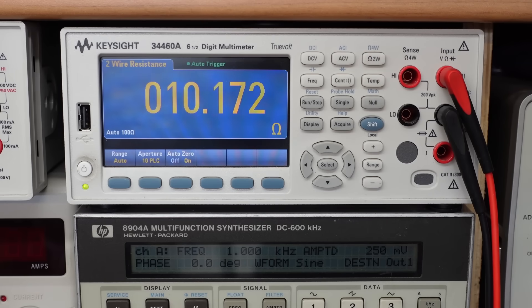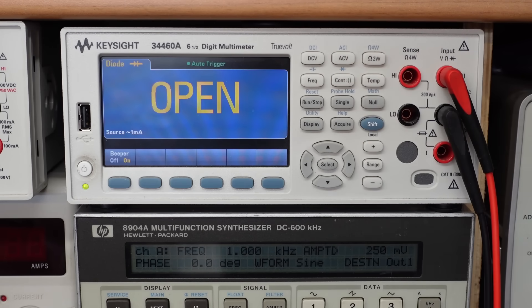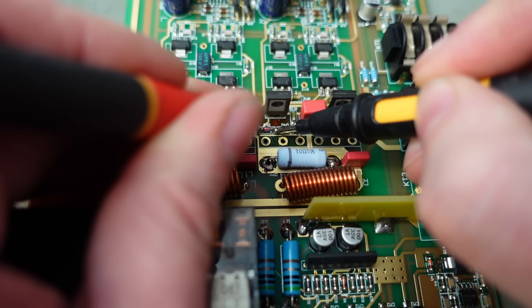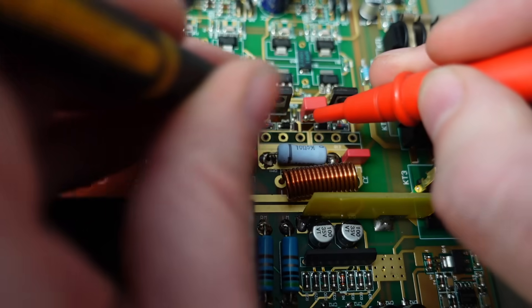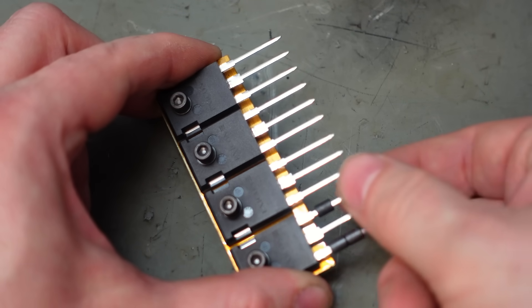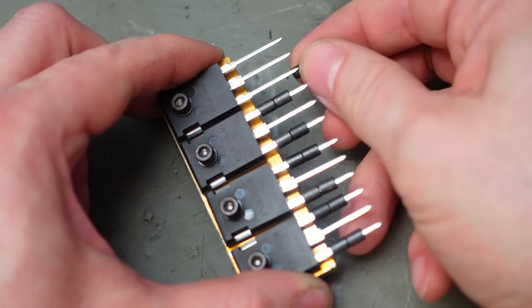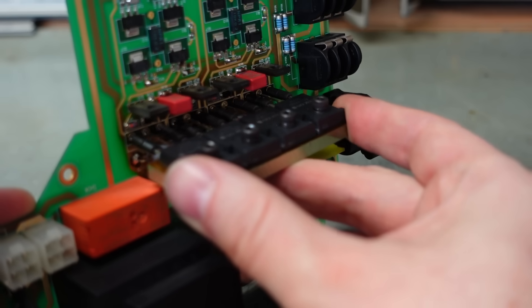Let's check these resistors - 10 ohms, yep, and over here, yep, good. Switching to diode mode to check the small diodes - all four are good. Checking the other side - good. Putting the ferrite beads back on: two on the gate, two on the source. Lining everything up and reinserting the transistors - hope all the legs line up. There we go.